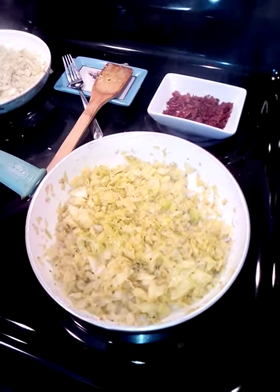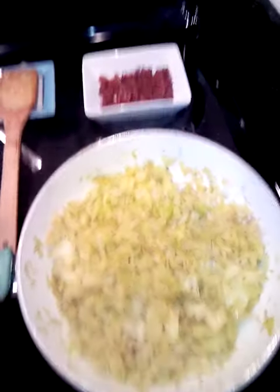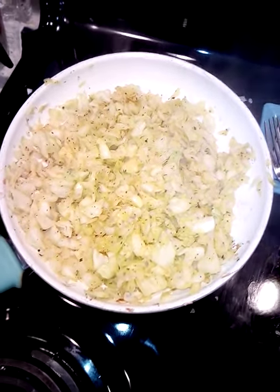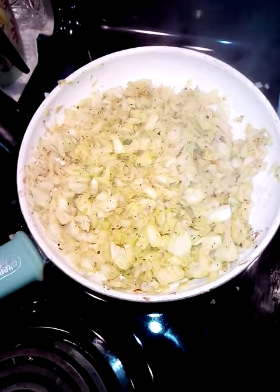Welcome back to my channel. Today we're keeping it so simple — just cabbage and bacon. We got a little more than half a head of organic cabbage, sea salt, peppercorn, rosemary, turmeric, and cumin. We have smashed garlic cloves and two pans going with lots of cabbage.